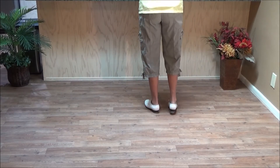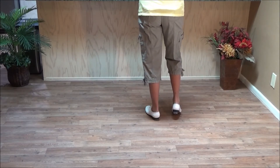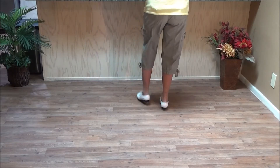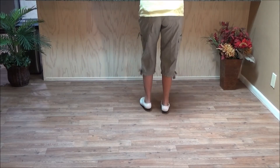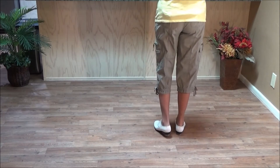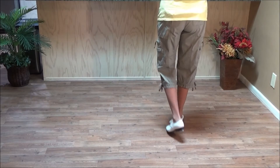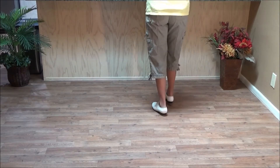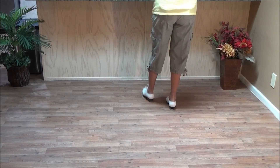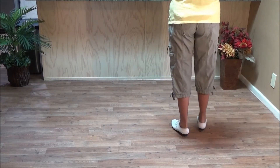Then you do a loud basic. On the loud basic you're going double step, stomp, stomp — so that makes your right foot free. Then you do two double basics leading with your right: double step, double step, rock one; double step, double step, rock two; and a loud basic.